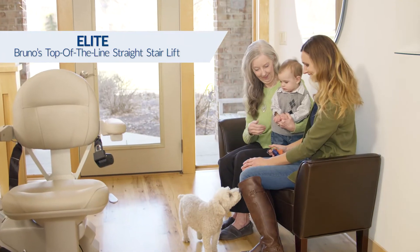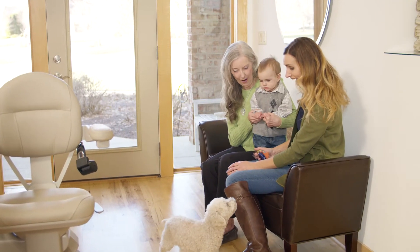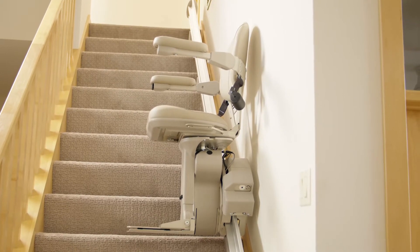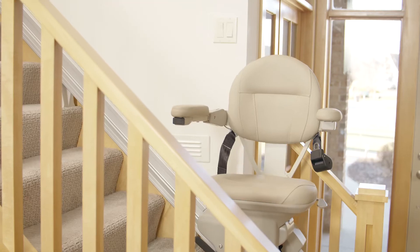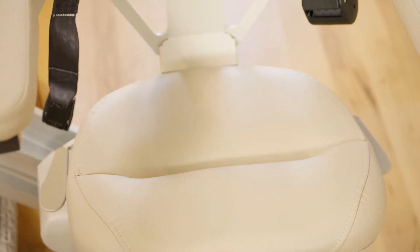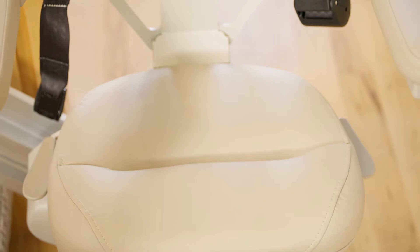Love. Warmth. Relaxation. Your home should be comfortable, safe, and easy to navigate, including getting up and down your stairs. Take the effort out of climbing steps with the Bruno Elite Indoor Stair Lift. The Bruno Elite Stair Lift blends high-quality performance with luxury styling.